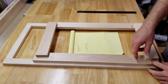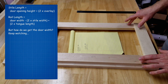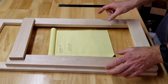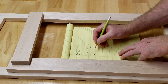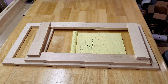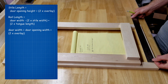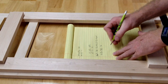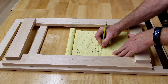Now we're going to start cleaning these up and getting them final cut. If you're making a bunch of doors at once, make sure you number your pieces — rough cut them, label them, and set them aside as you continue the process. If you want to skip rough cutting and get to the formula: the style length equals the door opening plus two times the overlay. The rail length equals the door width minus two times the style width, plus two times the tongue length. Three-eighths plus three-eighths is three-quarter tongue total.